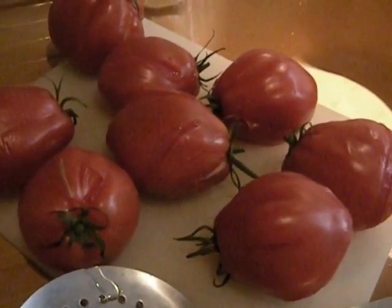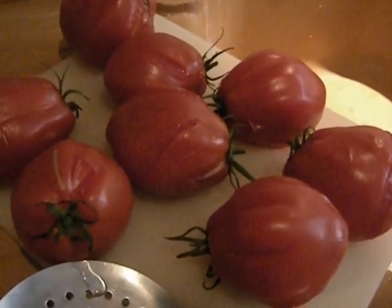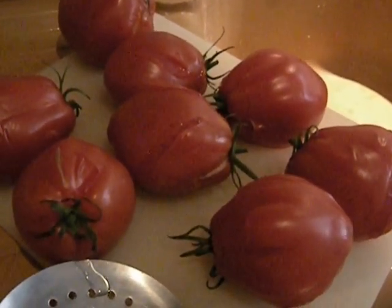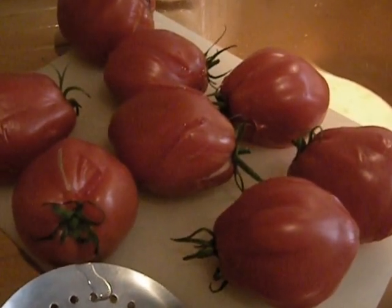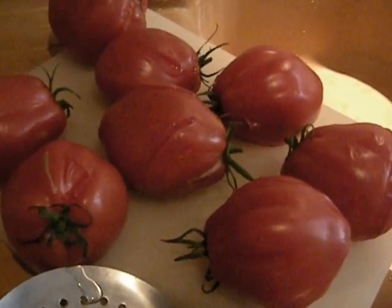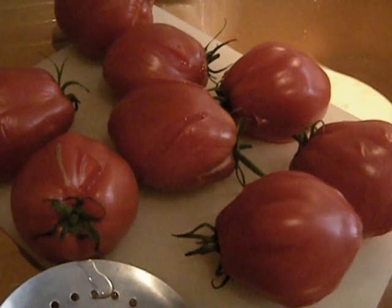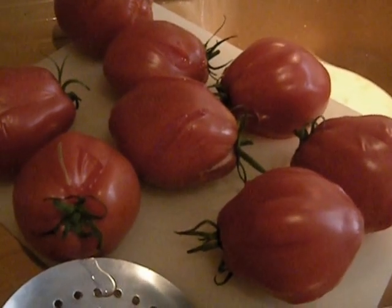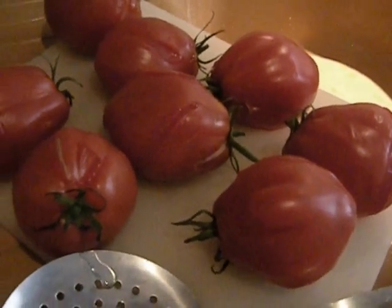If you know how to prepare squid, these can be prepared and seared separately. Add them in in the last minute of cooking with the sauce — you want to keep them from getting rubbery. That's how you'd add some squid to your sauce, for example.